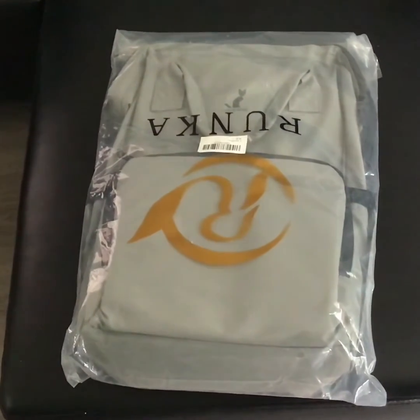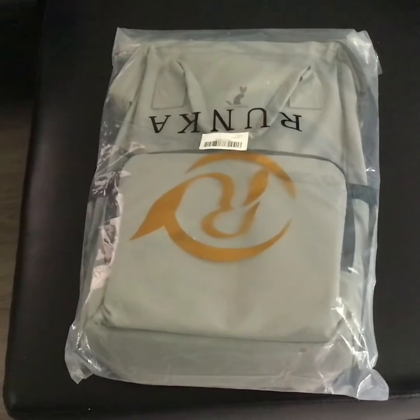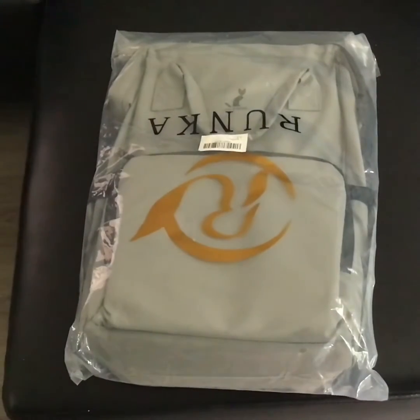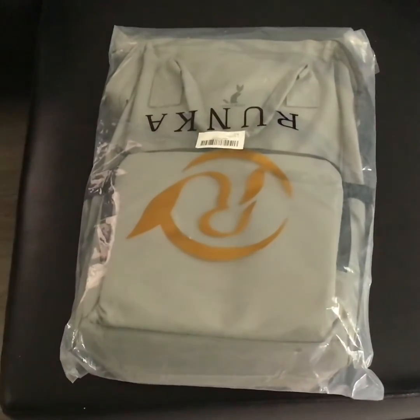I'm going to talk to you about the Runka diaper bag. This is what it looks like and how it arrived to my home. You can order it through Amazon. I purchased the gray color.